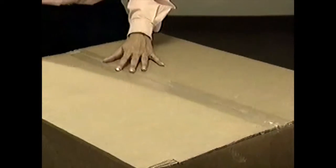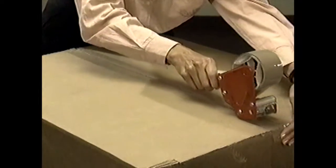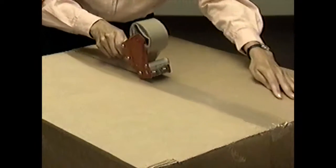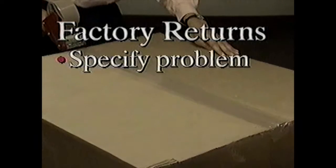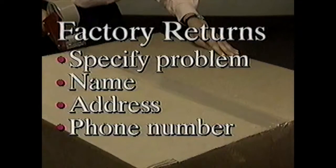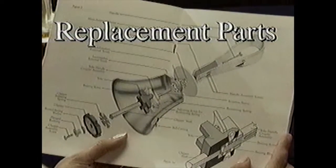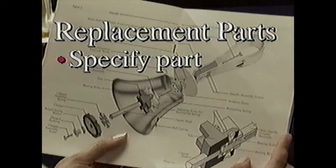If for any reason you need to return your bells to the factory for service or refurbishing, follow this procedure. First, keep bells in their cases. Next, protect cases by using shipping cartons that have been securely taped and tied. If you need cartons, Mallmark will provide them for a minimal charge. Make sure to specify exactly what the problem is, and include your name, address, and a phone number where you can be reached during normal business hours. When ordering replacement parts, specify what you need by locating the part on the drawing in the manual.